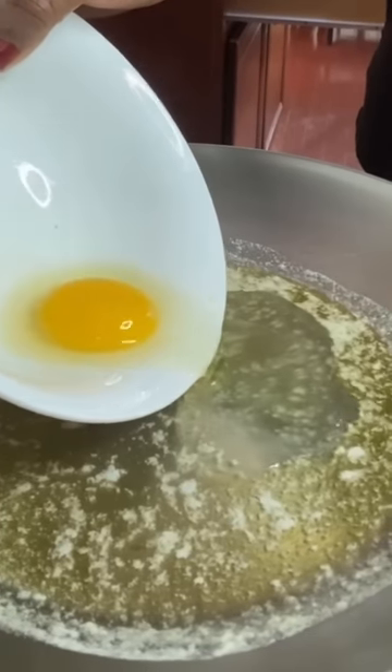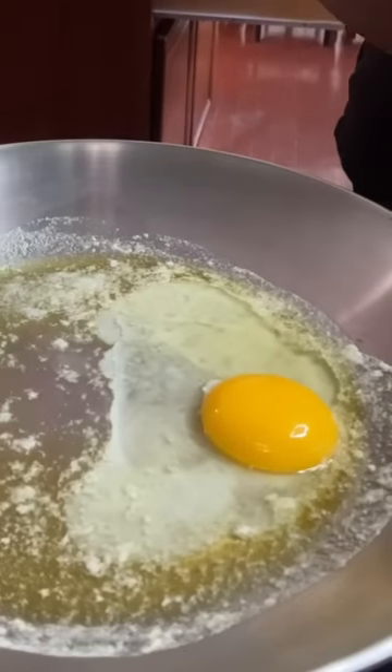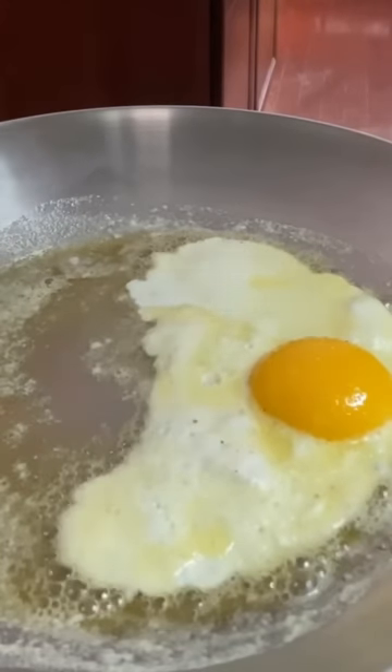Go ahead and put in your egg and just let it start to cook. You don't need to move it or anything. Once your white starts to set, you can go in and put whatever seasoning you want.